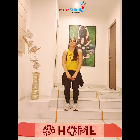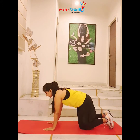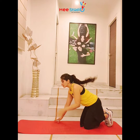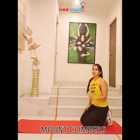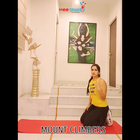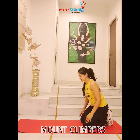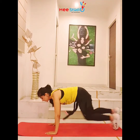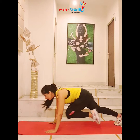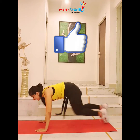We're going to start with some mountain climbers. It's a very basic exercise — get your hands right under your shoulders and bring your knee to your chest. You can do sets of 20 or 23, and the intensity can be as per your comfort level, fast or slow, you decide. Let's do 10 here: 1, 2, 3, 4, 5, 6, 7, 8, 9, 10.